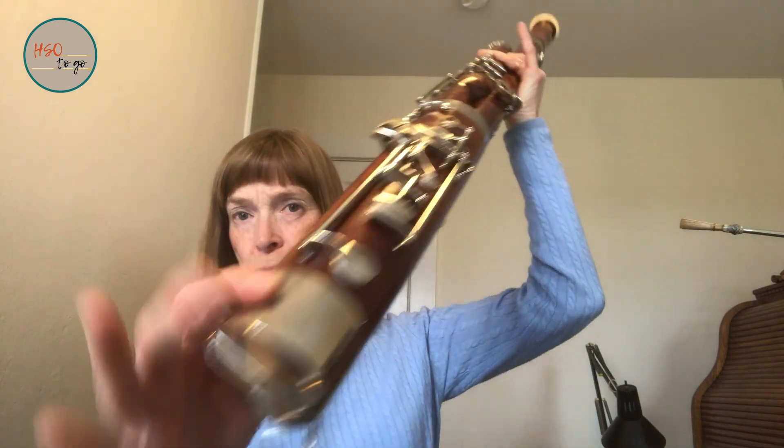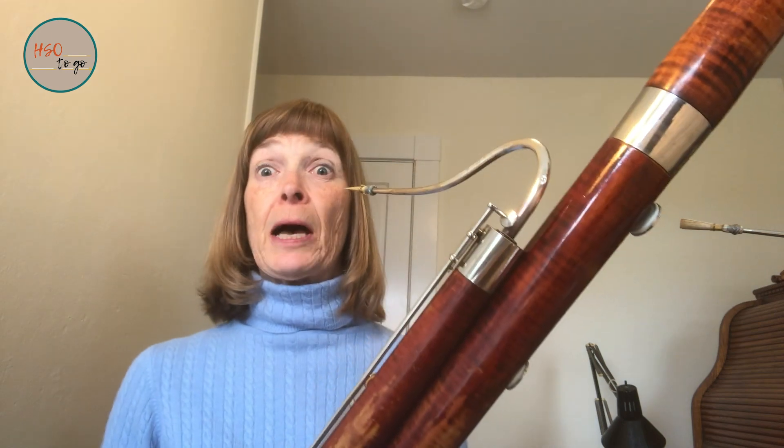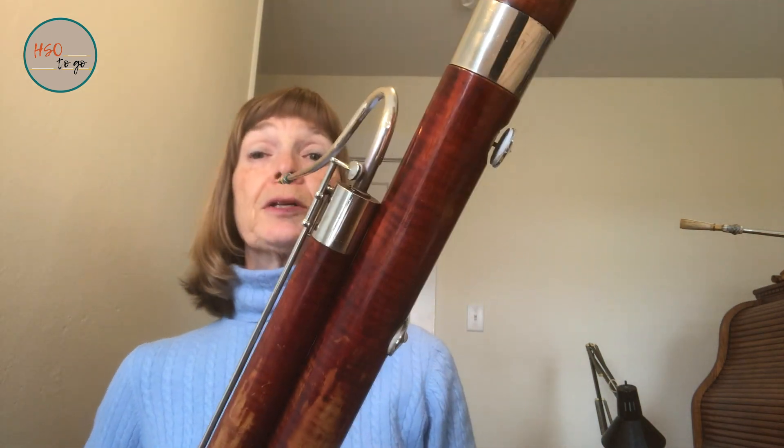So that's an alto crumbhorn. They wanted something bigger that played lower, so they decided to make it really long and call it the bassoon. You can remember that because bass — bassoon. And it sounds like this.